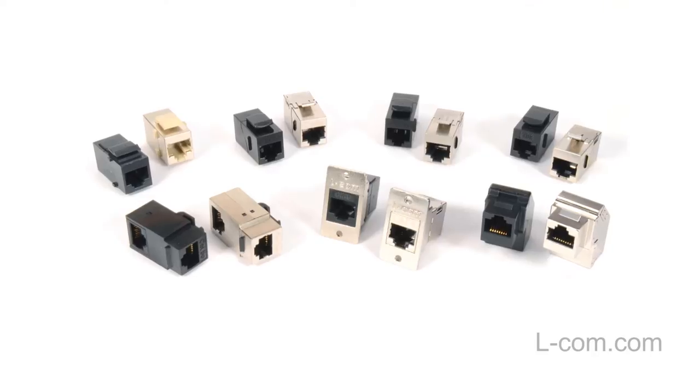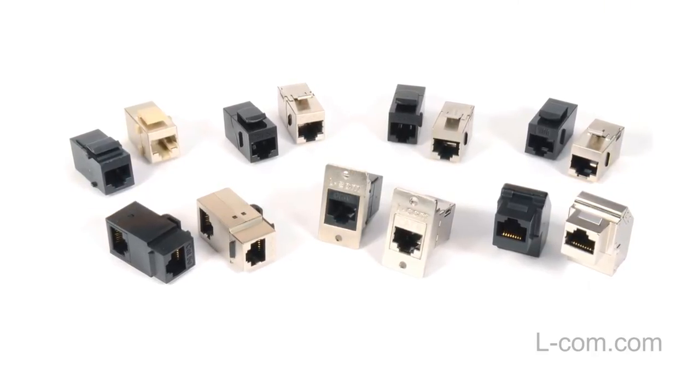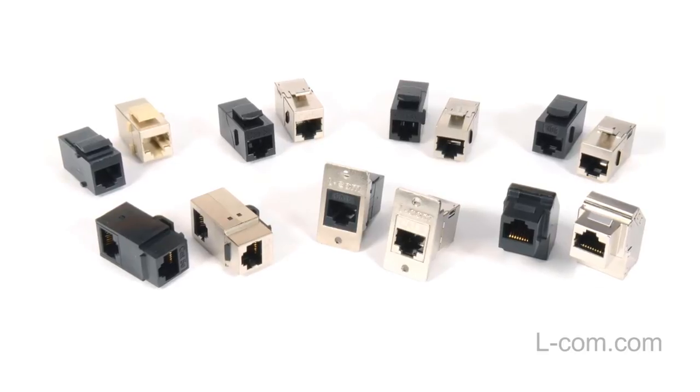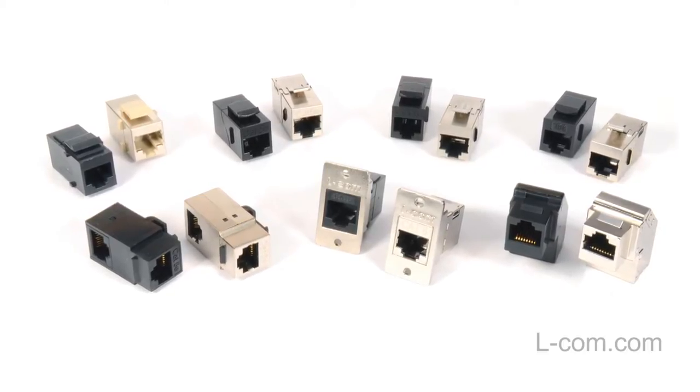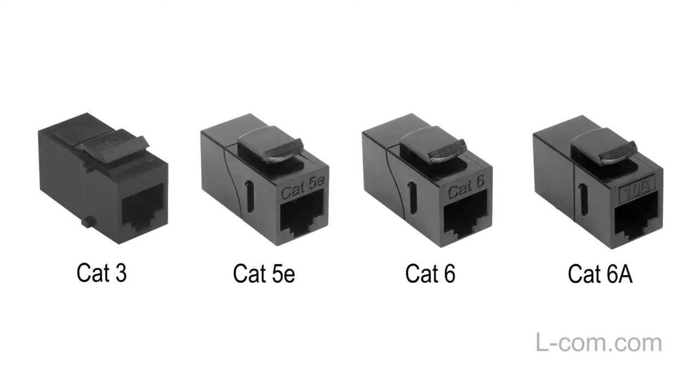Elcom offers an extensive line of RJ45 couplers to address many connectivity applications. Here's a quick overview of some of those couplers. We stock Category 3, 5E, 6 and 6A RJ45 couplers and they are all engineered to bring high performance in a compact design.